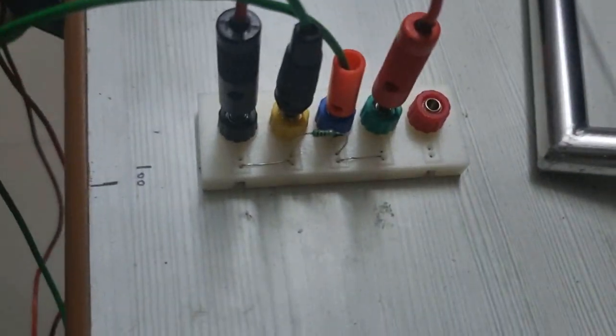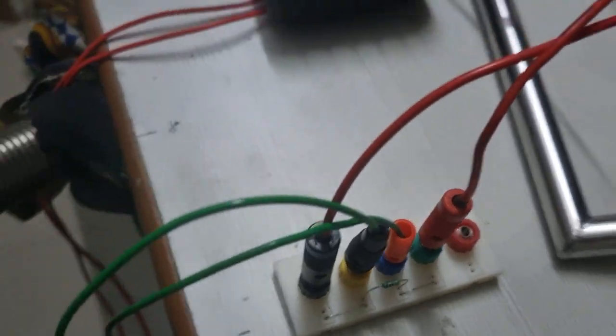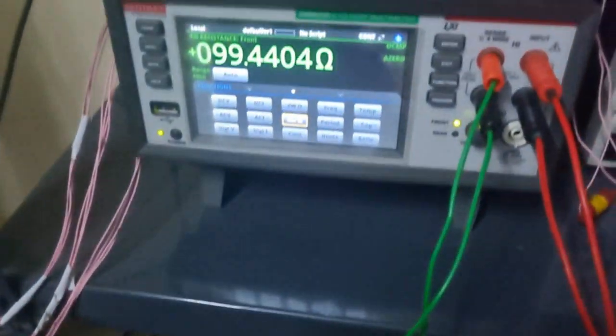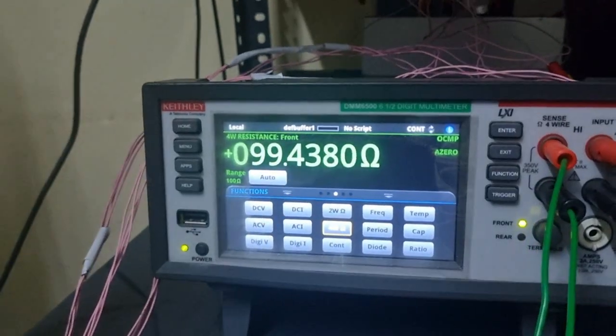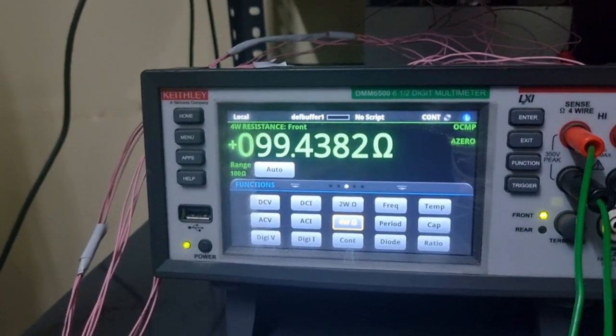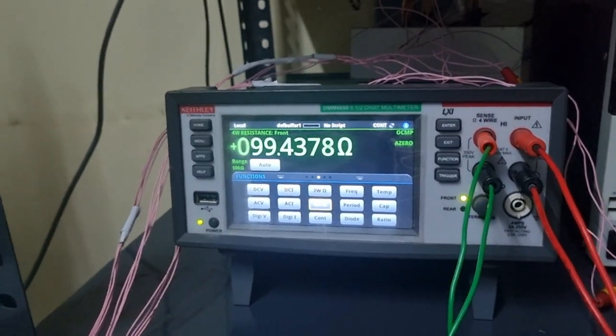Here is my arrangement. I have connected a 100 ohm resistor to the 4 wires of this multimeter and I have switched the front panel reading on, so I am getting this much resistance. Now I will try to measure this resistance value using LabVIEW.